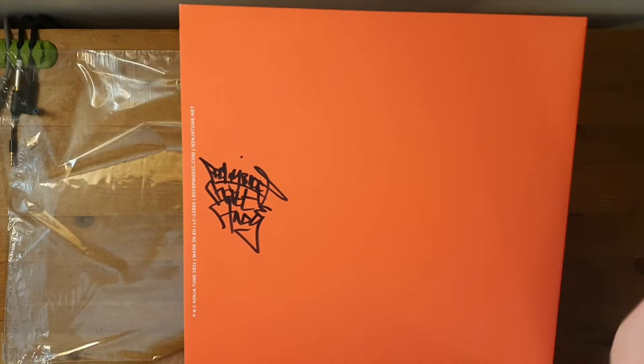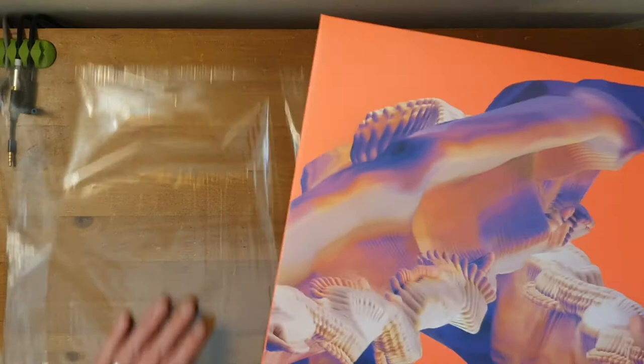Look at that signature — isn't that cool. It's nice that they signed the back actually. You know, for them to sign the front would probably ruin the artwork. So you can still have that framed and on display. Let's have a look inside.